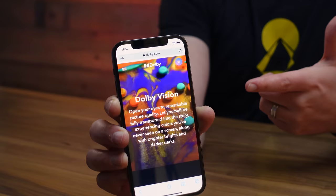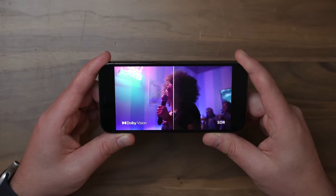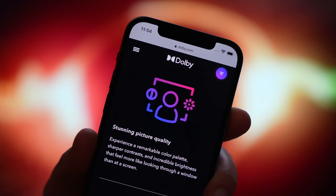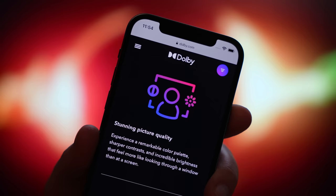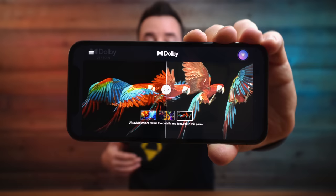So what is Dolby Vision? Dolby Vision is Dolby's version or brand of HDR, or high dynamic range content. HDR lets you see more detail in the brightest brights and the darkest blacks, which basically amounts to better picture quality — being able to see those extra details versus SDR, or standard dynamic range. You're also going to be able to see a much wider range of colors.